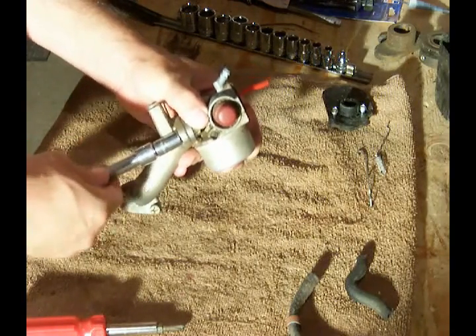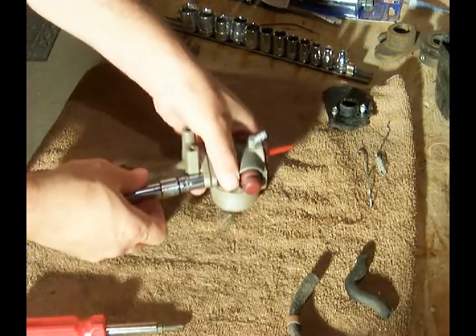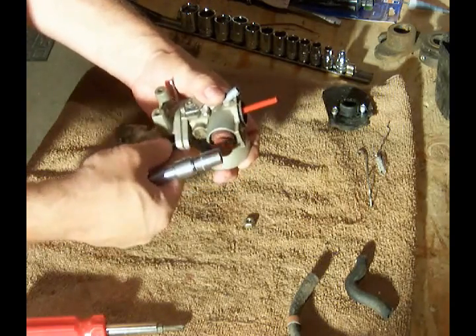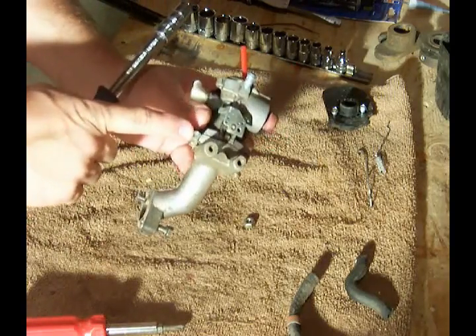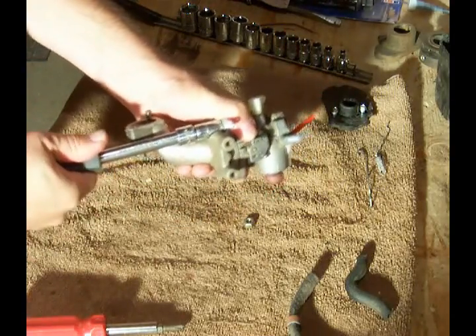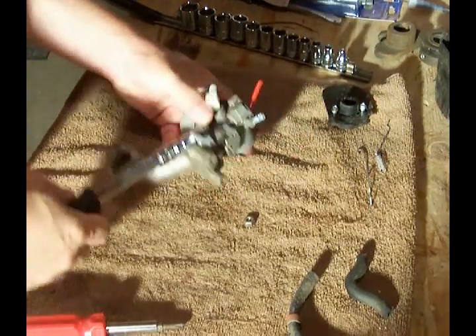It's a three-eighths — it's a three-inch socket. Now remember that this metal bracket is connected to this bolt. The governor will actually be attached to that.